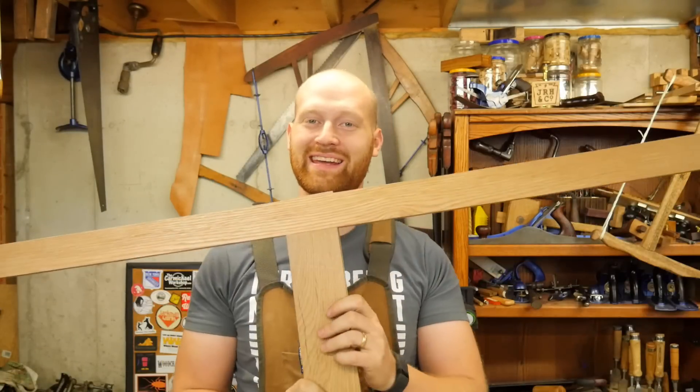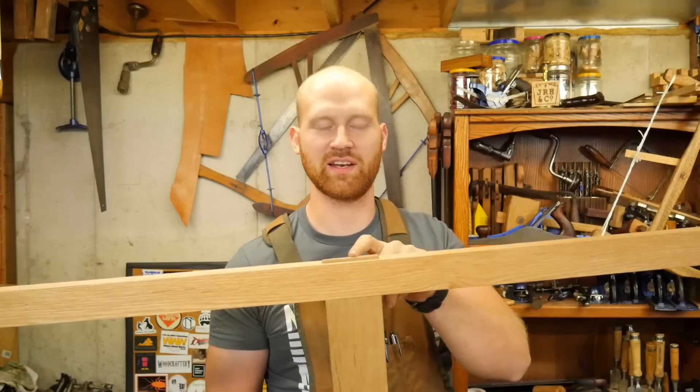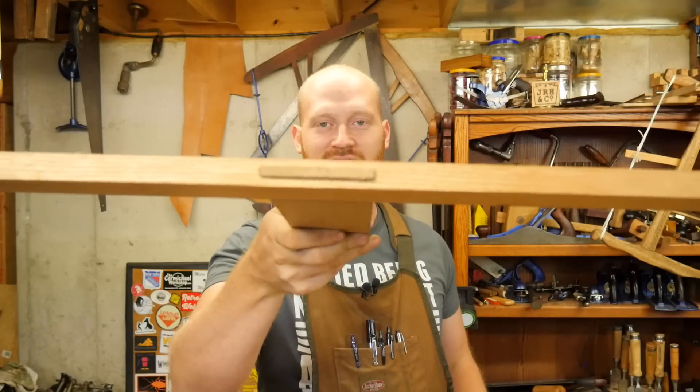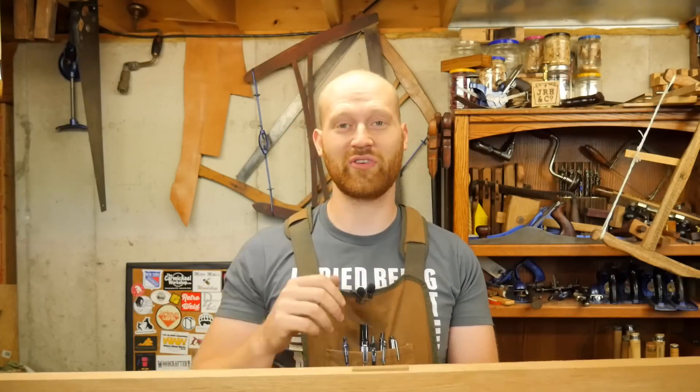Hey y'all, I'm James Wright and welcome to my shop. Today we're going to be working on making a mortise and tenon — particularly I'm going to be showing how to make a through mortise and tenon, where the tenon actually comes through the board. A through mortise and tenon can be a little bit more tricky than a standard mortise and tenon that doesn't go through, because you have to make both sides match.